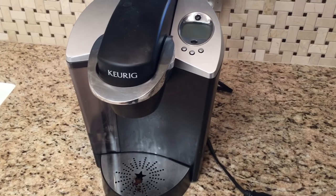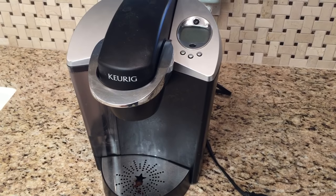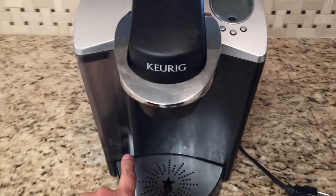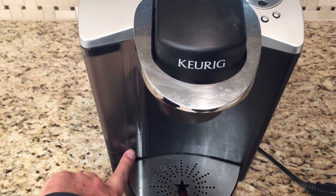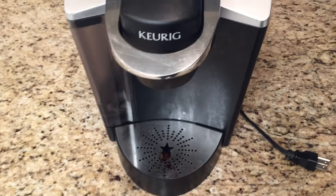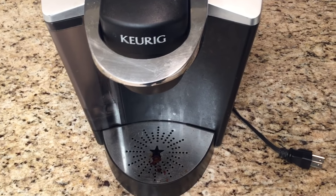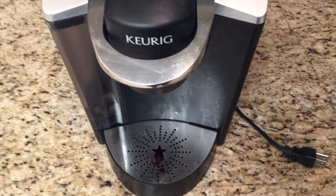This is part two of a series of videos on how to fix a Keurig that has stopped pumping water. After you have checked the reservoir filter, as I showed in my first video, and cleaned it and made sure it's flowing correctly, you can then move on to the next step, which is looking at the check valve.